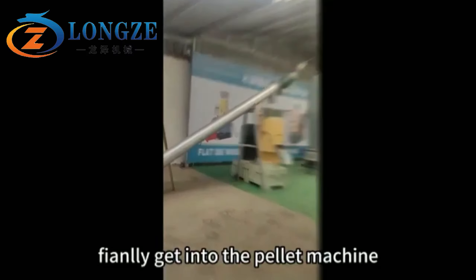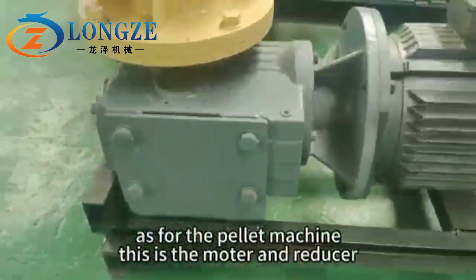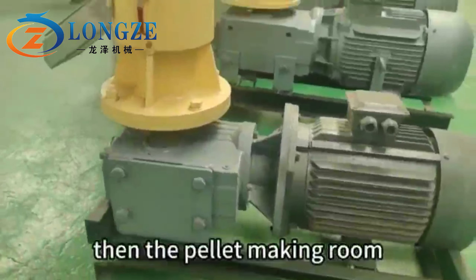Finally, get into the pilot machine. As for the pilot machine, this is the modern reducer. This is the pilot making room.